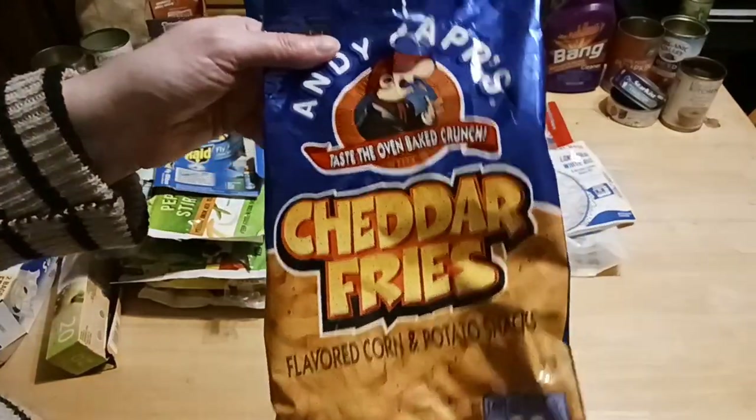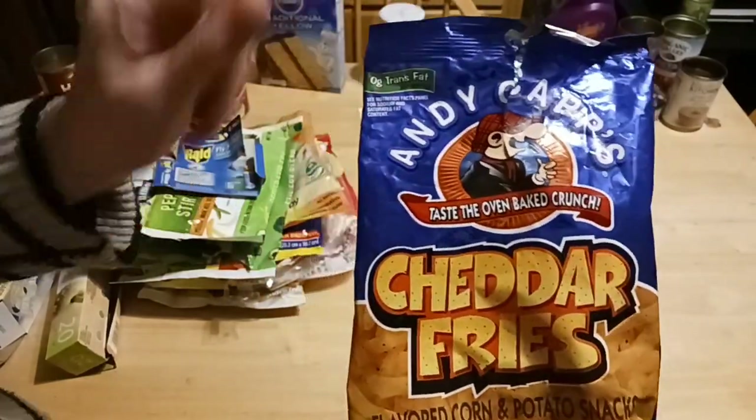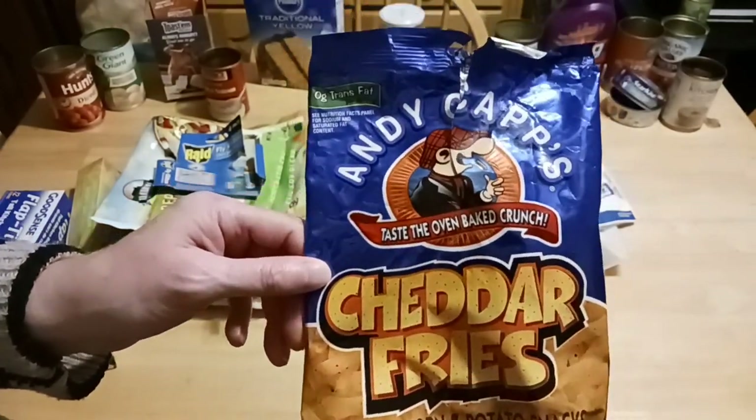I found cheddar fries at the Dollar Tree. This is a three ounce bag. Their hot fries and other flavors tend to be a little smaller. Andy Capps makes amazing cheddar fries — I love them.